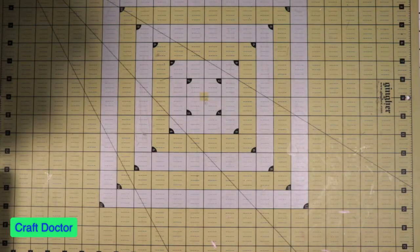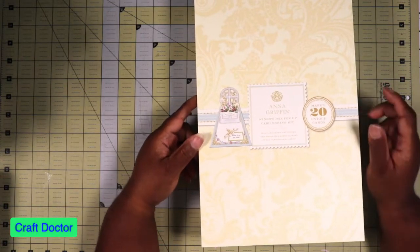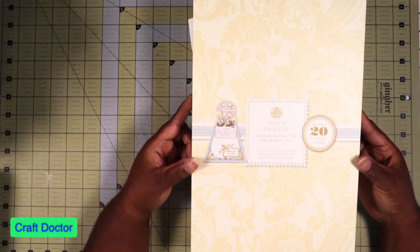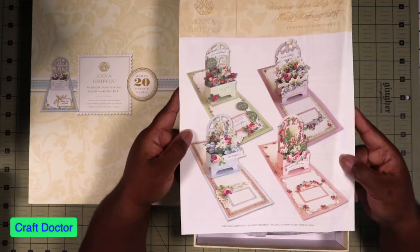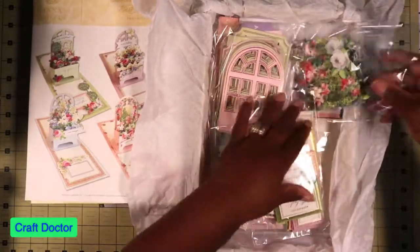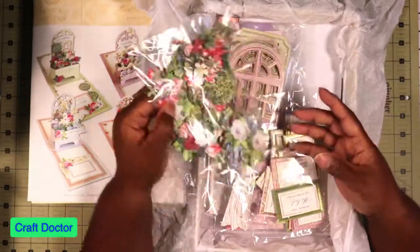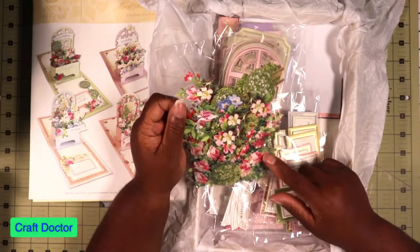Last but certainly not least, this one here — I'm so mad at myself I did not get in this auto ship. I thought this was not my style when I seen it. It's funny because the last one that's kind of like this one I just bought that one too — I keep buying them when she brings these up. This is the pop-up window box. Look at that — super beautiful. I've got to hurry up, I think my baby's up.